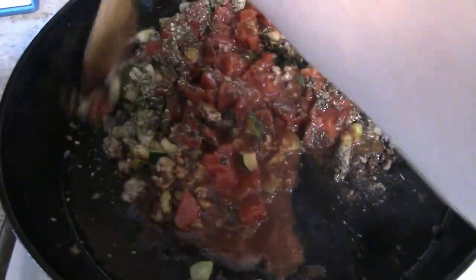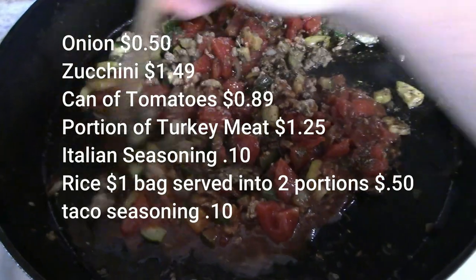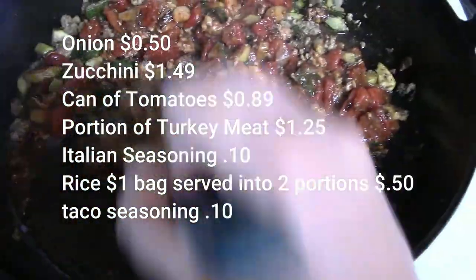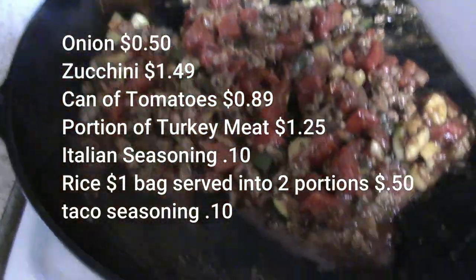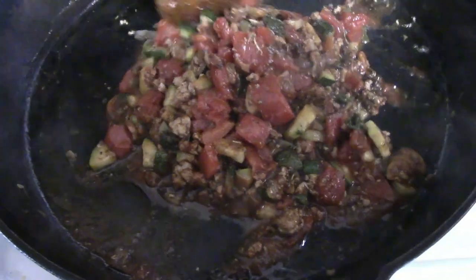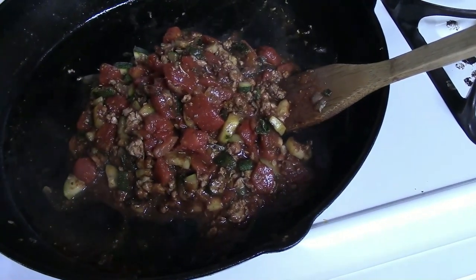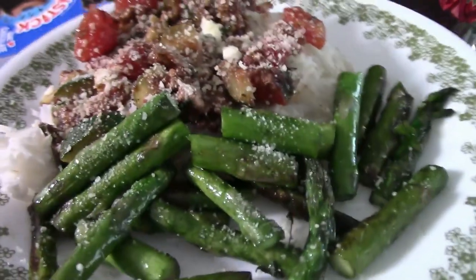I cooked the onion and zucchini until nearly done, added the taco meat, then opened a can of no-salt-added diced tomatoes from the food pantry. I'd recommend adding salt and pepper since there's no added salt. I also added a couple tablespoons of Italian seasoning and a tiny bit more taco seasoning. Once the rice is done, serve it over rice — it's really good with some parmesan cheese on top.